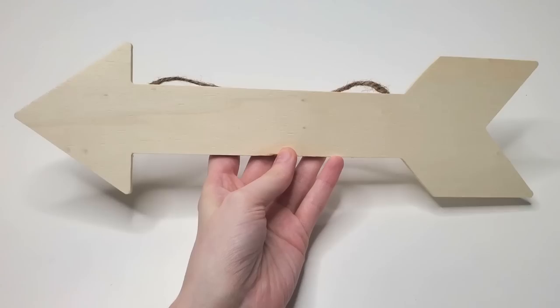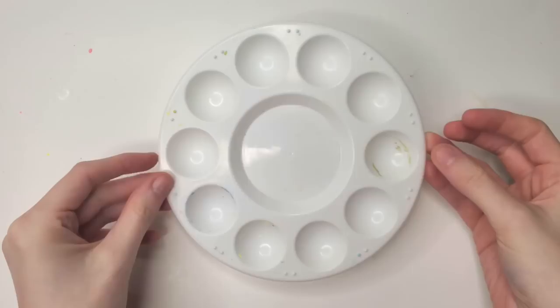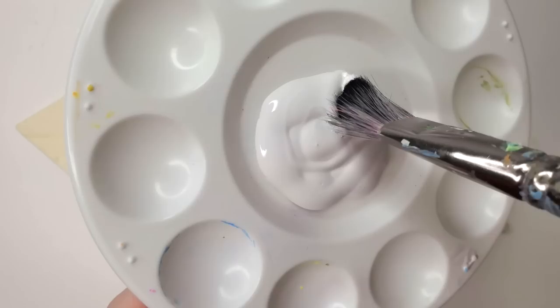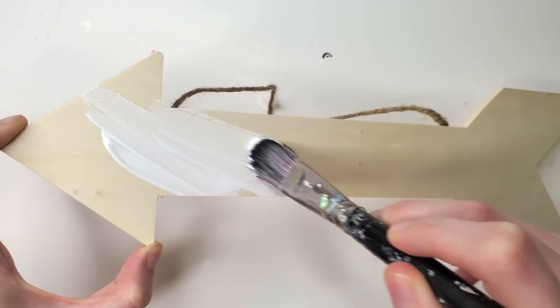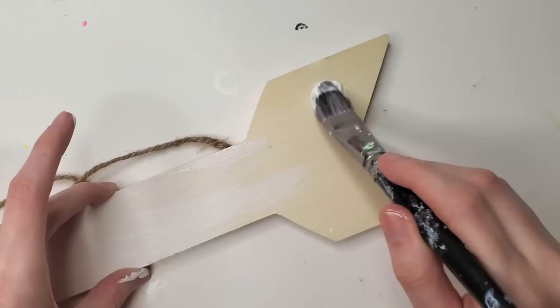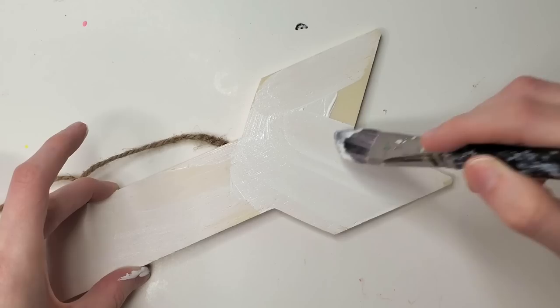First things first, I'm taking out my paint palette and my white paint. I did buy gesso — I did get gesso — but I have a secret. I actually filmed this video before I bought my gesso, and now things are out of order. Everything is ruined and we have to use the white paint on the wood. It's fine. Everything's fine.